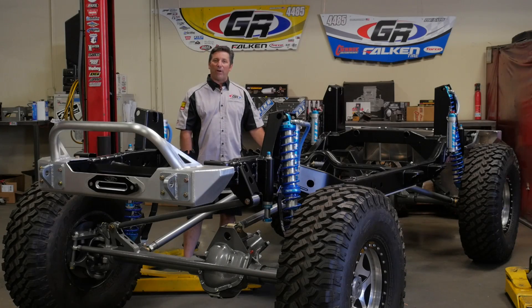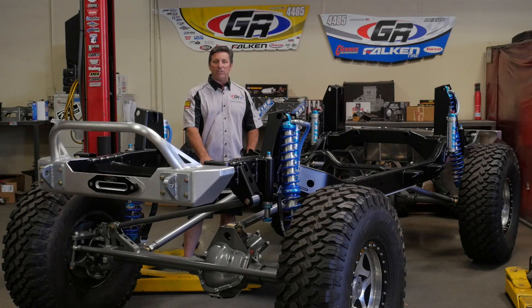Hi, Tony Pellegrino from GenRide Off-Road, and I'm here to tell you about our JK Elite Suspension.